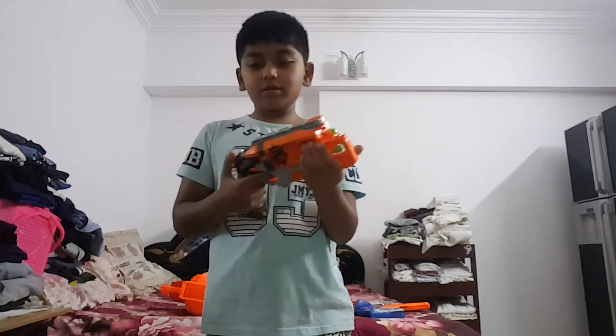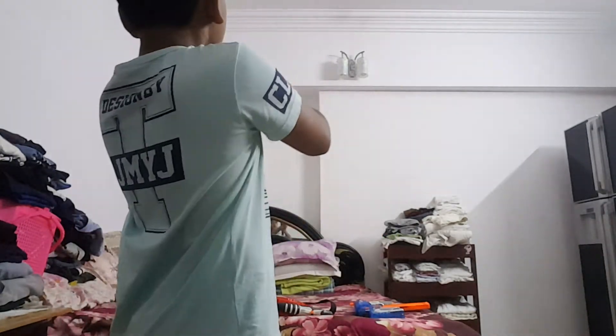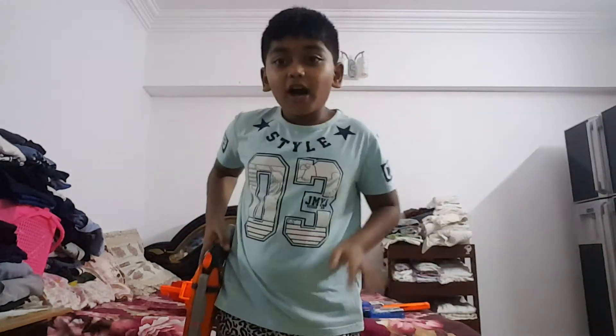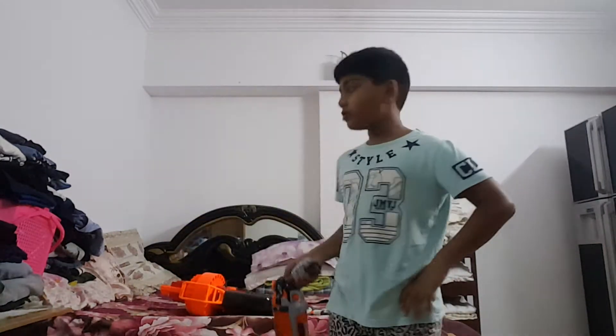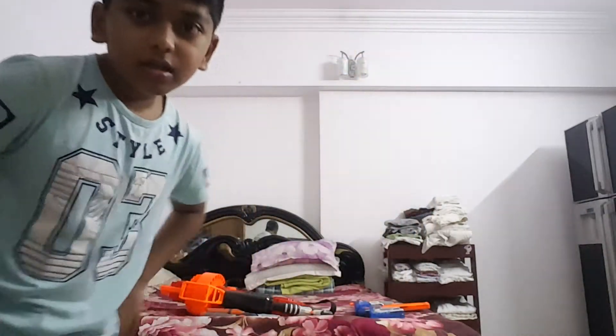The next Nerf gun is one of my favorites — like the Mastodon, the Retaliator, and the Zombie Strike — but this one is an almost strong one. This is the Zombie Strike Hammershot. Let's shoot it. That's a one-bullet gun — I mean darts. This Nerf gun is really good for cowboys. Let's give it a half thumbs up, which means 0.5.